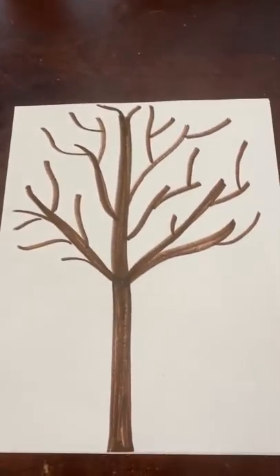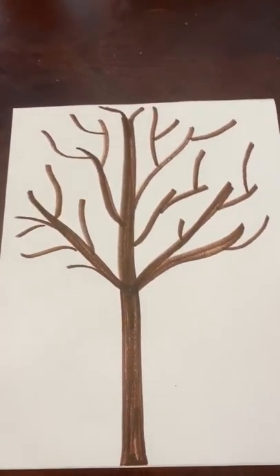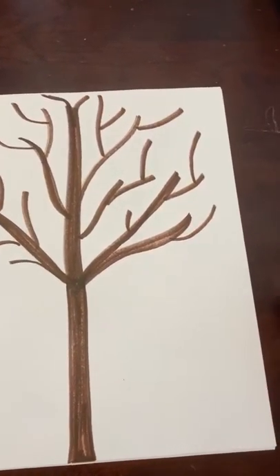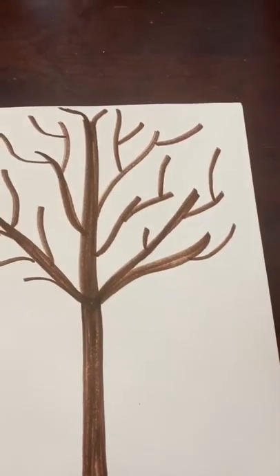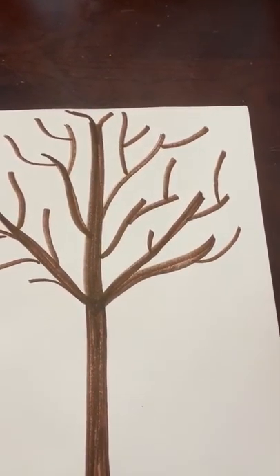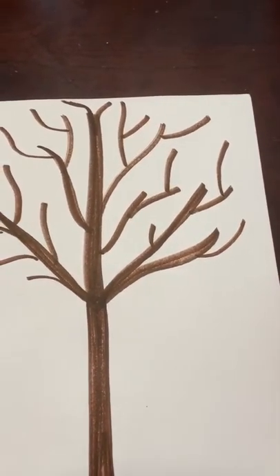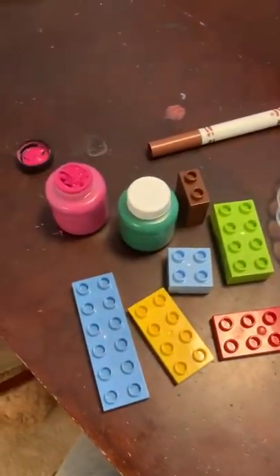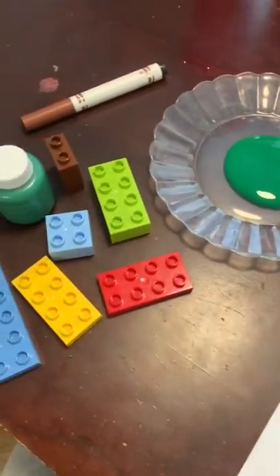Hi guys, it's Mrs. B again. I am thinking of spring and how it's going to be starting tomorrow, and I thought what fun would it be if we did a fun spring project. As you can see, I have very few supplies.